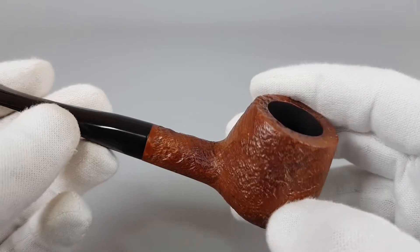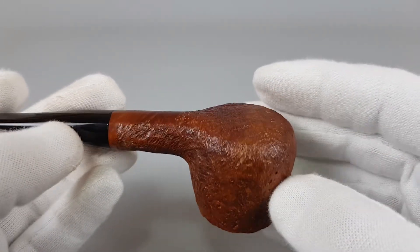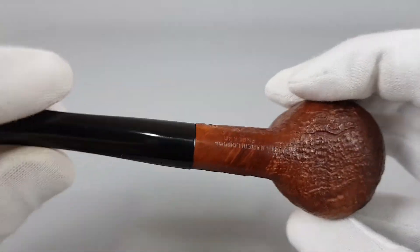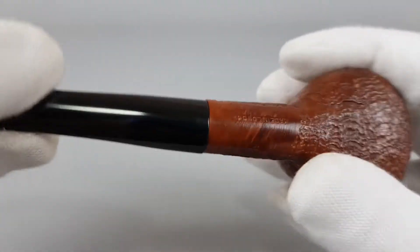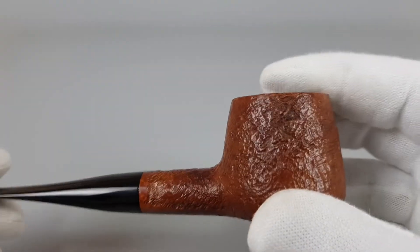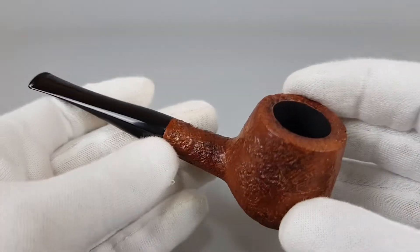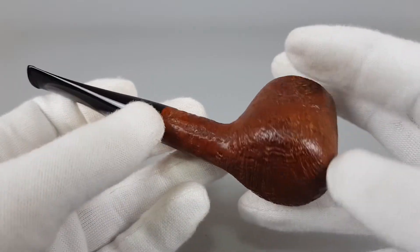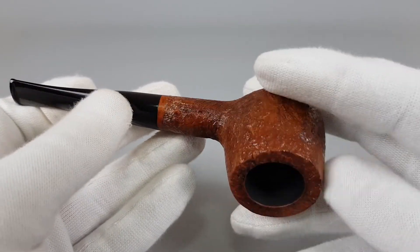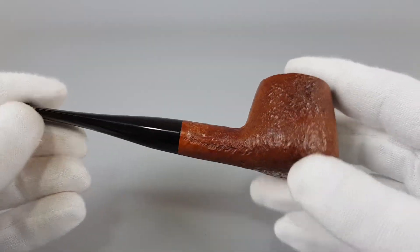This brandy sitter with its thick briar looks really, really amazing. Now it's perfectly aligned. Light in the hand, it feels like a fantastic quality pipe. I wrote 'good,' but I honestly think it's a fantastic smoker.